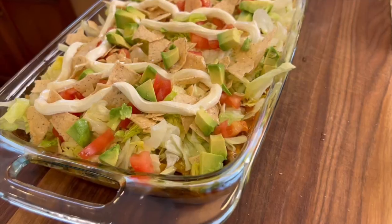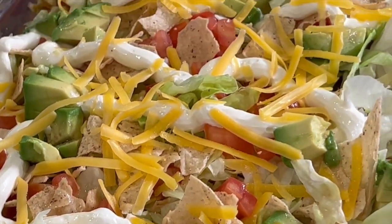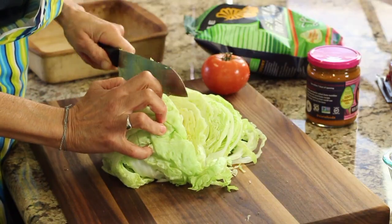Hey everyone, today we are making a Mexican casserole that you're going to love. It's nice and easy and quick to do. I've tried to make it as quick and easy as possible because Mexican food tends to be a little bit more labor intensive. That's just the nature of it.